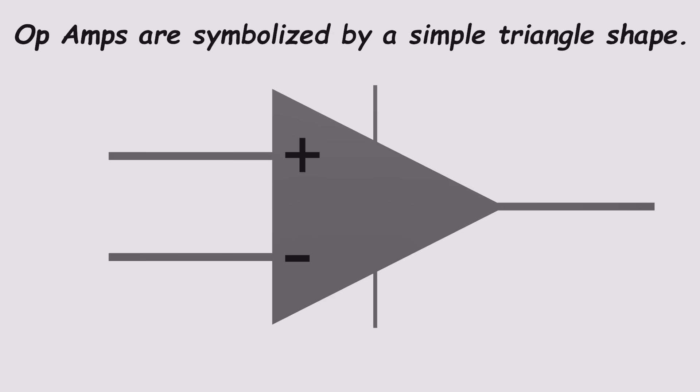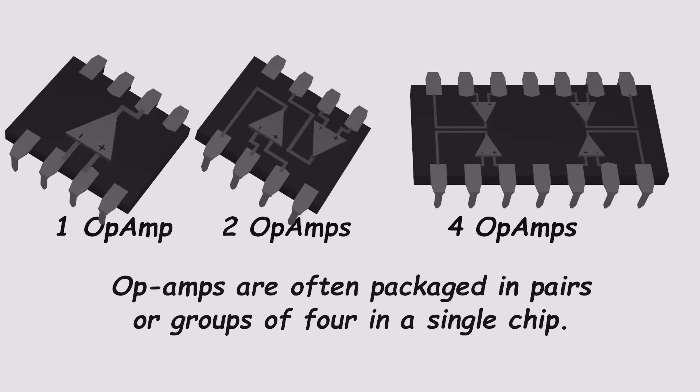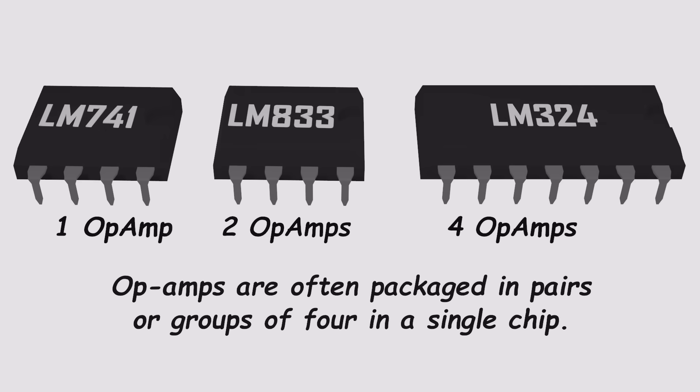Instead of showing all the internal parts, we use a simple triangle symbol to represent an op-amp — clear, universal, and easy to draw. Since most projects need more than one, op-amps are often sold in pairs or groups of four. One of the most common is the 8-pin dual op-amp package, pretty much the closest thing you'll find to a standard. And the best part? They're incredibly cheap — you can buy dozens for less than the cost of a coffee.